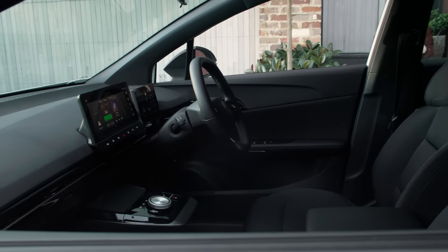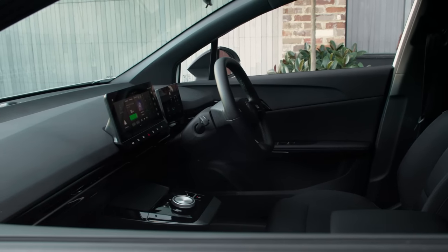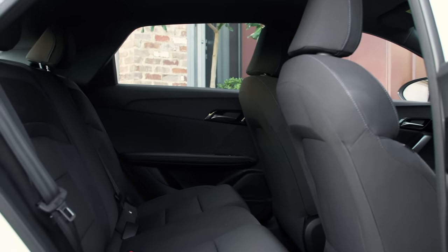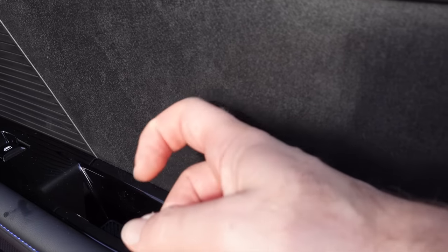Material use in the MG4 is a mixed bag — very good fabric seats alongside some hard plastics on the doors. It's quite reasonable to expect this in an entry level vehicle competing with the likes of a Toyota Corolla or Yaris; it's the same sort of theme.